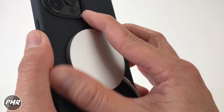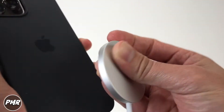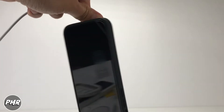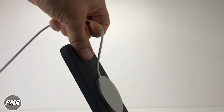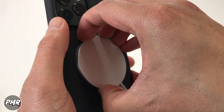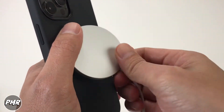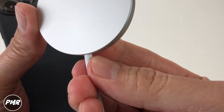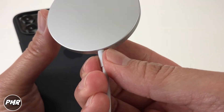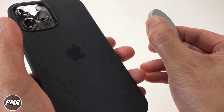Even if you force it, of course it'll eventually come off. I tried dangling it — nope, not coming off. It's a little difficult to remove. Some people pull it from the cable, but that's not the best idea because the connector can be brittle over time and will start to split open. If you want to take it off, I suggest you just push on the side of the case.